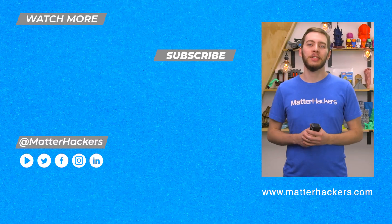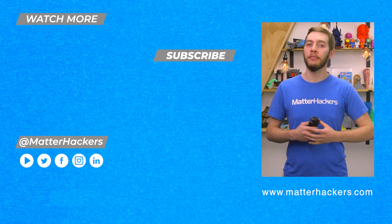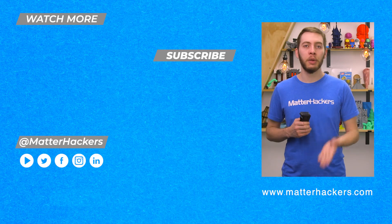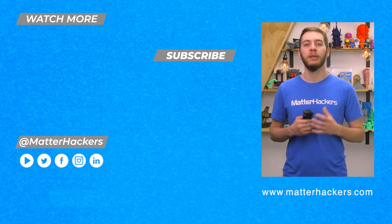Thanks for watching our tech breakdown on the MakerBot Labs experimental extruder. I'm really happy to have this because now I can use all my favorite materials on a MakerBot Method. If you want to read some in-depth articles, you can go to MatterHackers.com, or to stay up to date with all of our digital manufacturing content, be sure to click subscribe.